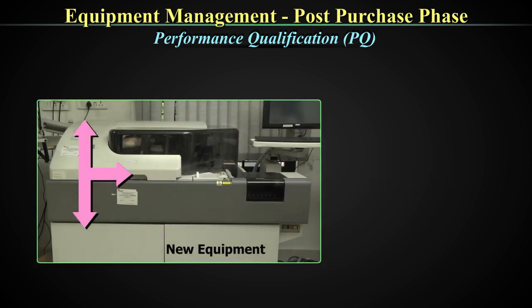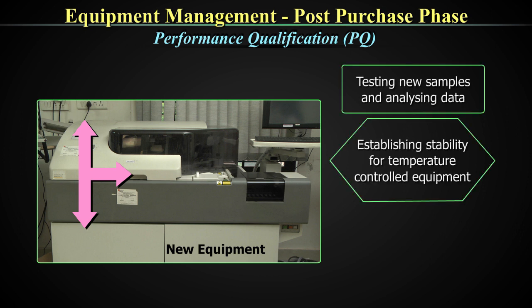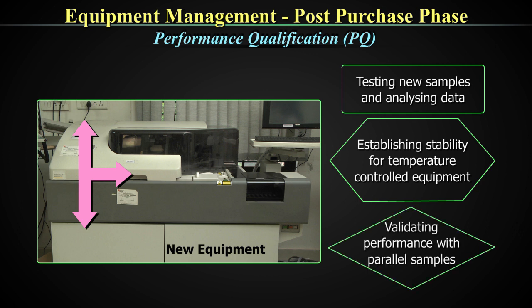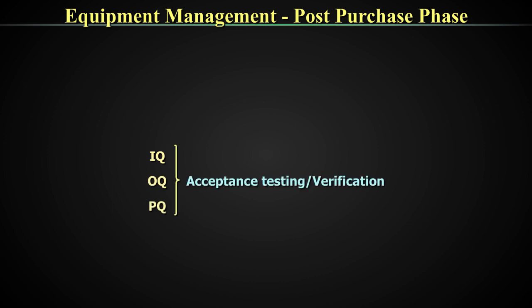The performance qualification includes testing new samples and analyzing data, establishing stability for temperature-controlled equipment, and validating performance with parallel samples. This entire process of IQ, OQ, and PQ together is termed acceptance testing or verification by the ISO, and this is all part of your laboratory quality management system.